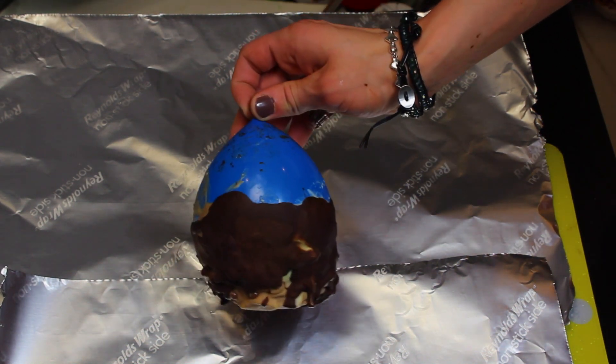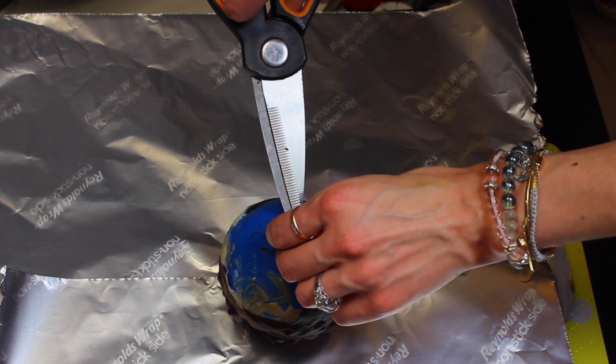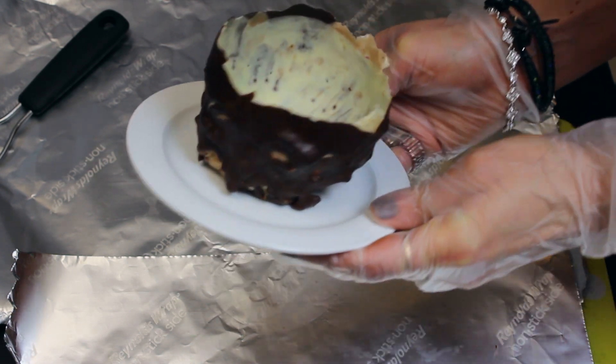Once the chocolate has dried, take scissors and slowly let the air out of the balloon so you don't break the chocolate bowl. Now it's time to enjoy the fruits of your labor — I mean the chocolate balloons of your labor!